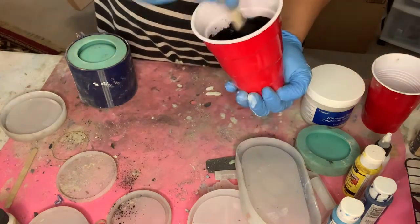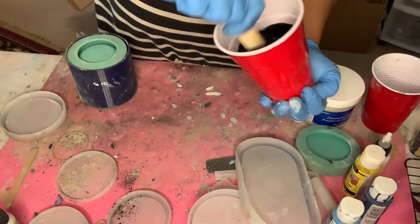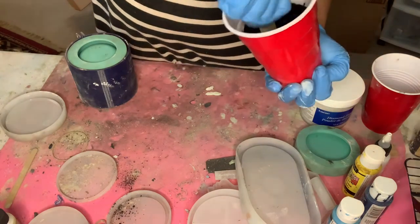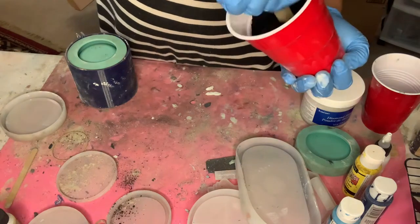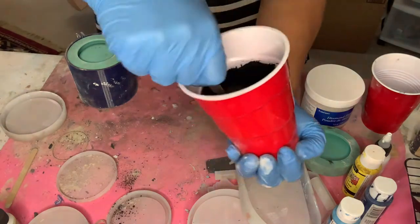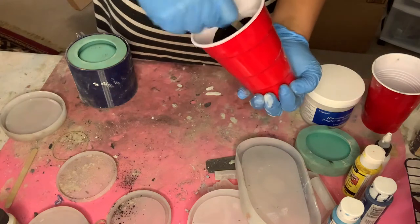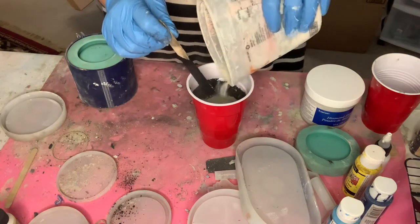I've also played around with adding some plaster of Paris to make my vessels even stronger. If you'd like to see that in a video, please comment below. I've heard people say that they get their cement mixture like a pancake consistency, but realize that not everybody's pancakes are the same — some are thin, some are thick. For me, when you pour it too thin, you do get cracks in your vessel. And obviously if you're making candle vessels, you don't want cracks in it.